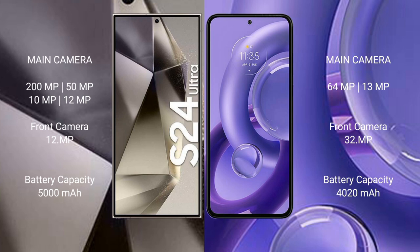The Samsung Galaxy S24 Ultra features a quad camera setup: 200MP plus 50MP plus 10MP plus 10MP, with a 12MP front camera. The Motorola Edge 30 New has a dual camera setup: 64MP plus 13MP, with a 32MP front camera. The S24 Ultra has a 5000mAh battery with 45W fast charging, while the Motorola Edge 30 New has a 4020mAh battery with 68W fast charging.